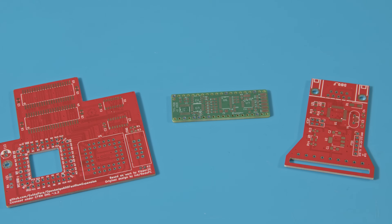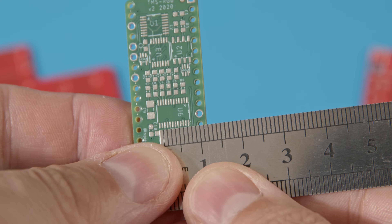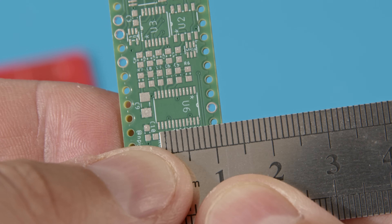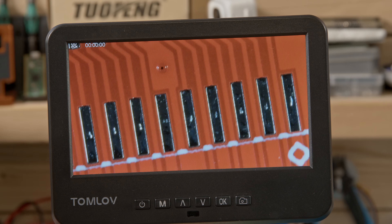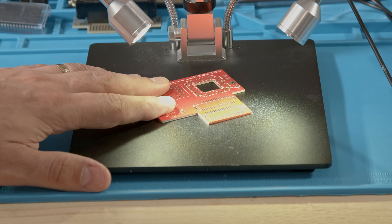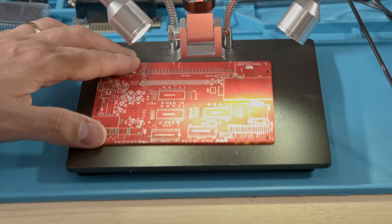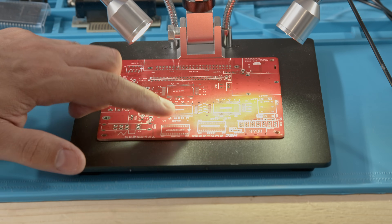Sometimes I need to handle tiny parts. We all do and our eyes aren't getting any better. This board will need soldering and the chip that goes here is just 0.8 millimeters wide. I've been using this rather good microscope from Tomlove and it's really rather good. The image quality has been great and allowed me to do lots of really tiny repairs. But unfortunately the fixed space is just too small for inspecting larger boards and devices. This is pretty much the biggest board you can put under here and comfortably get to every component. Anything bigger and I'm afraid it's a no-go.